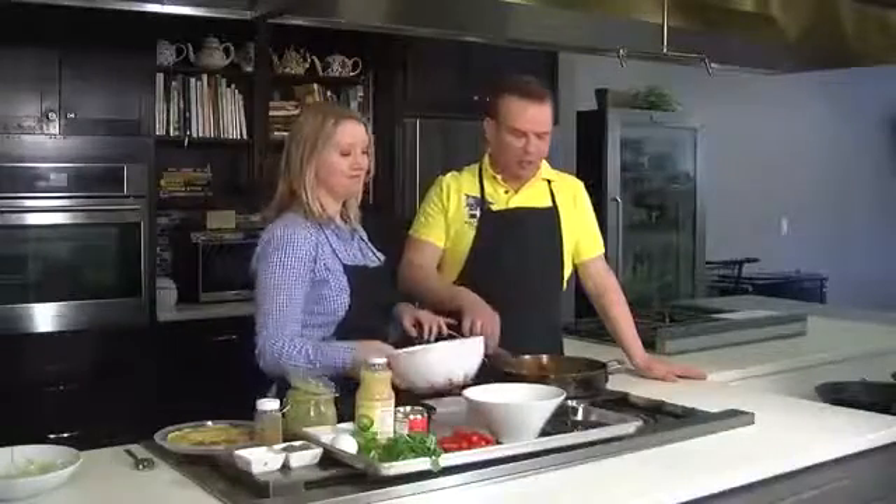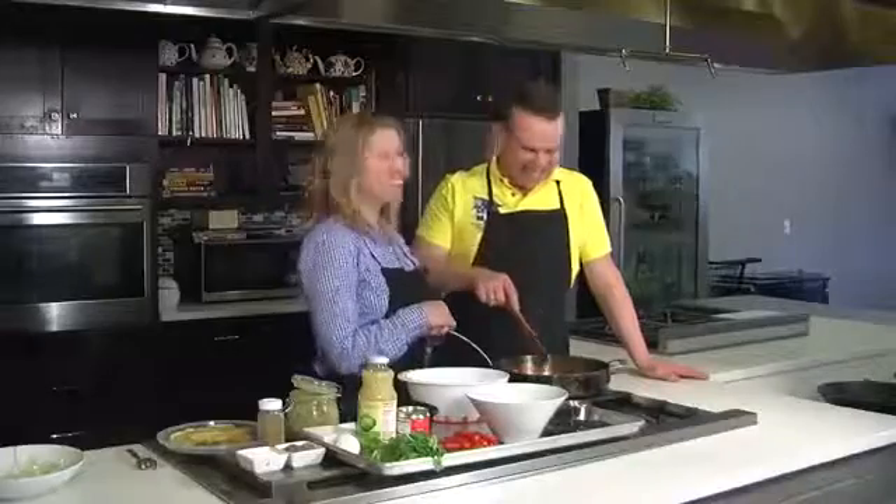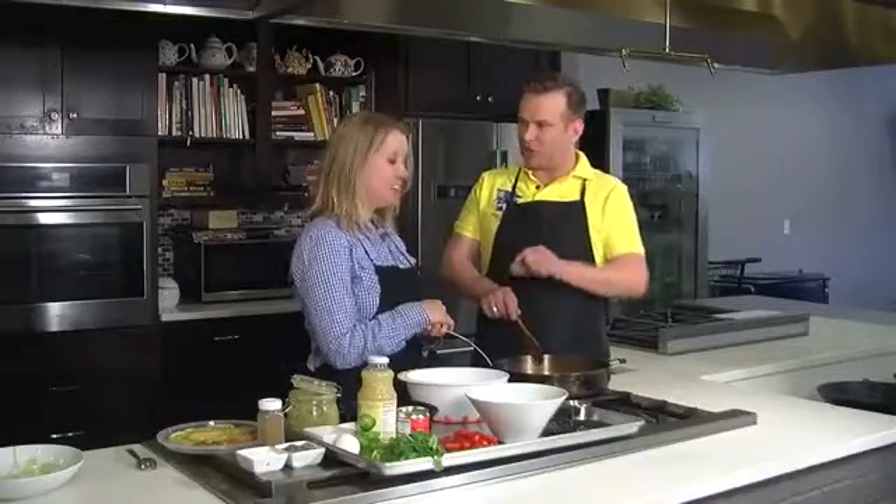Hi everyone, with Alison Davis from Wild Time Cooking. How are you? I'm great, thank you. We've already started cooking, but what is it that we're actually making? Turkey, what?